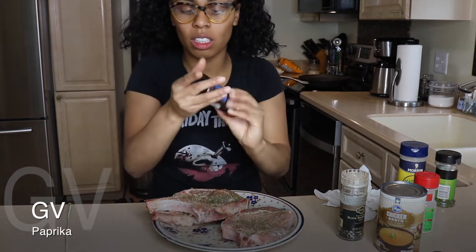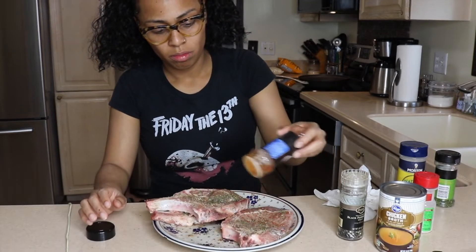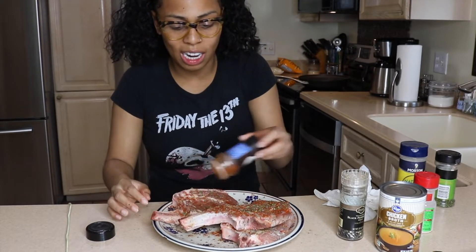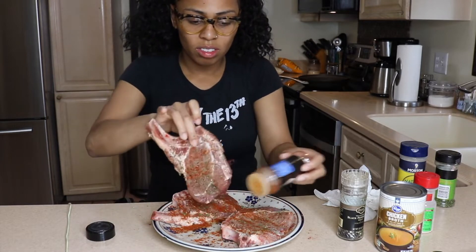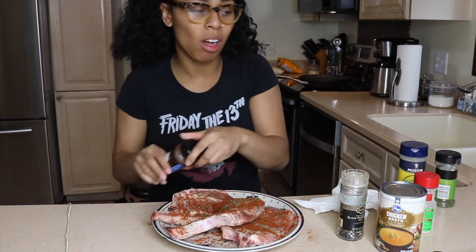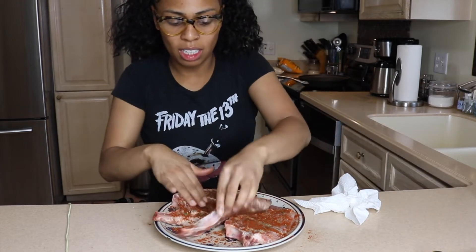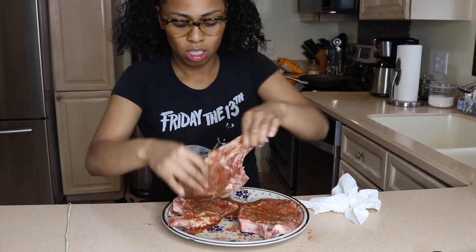And I'm taking some paprika. When I cook, I don't really measure — I just kind of eyeball it and just go. I feel like that's just how it goes when you're cooking. Some people eyeball it, some people don't. It's just preference, I guess. I'm gonna rub that in, making sure I get that on each side of the pork chop.